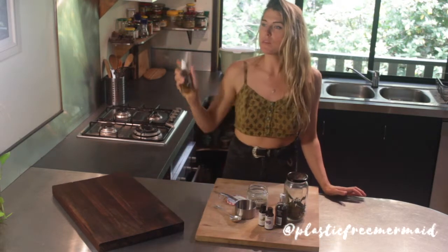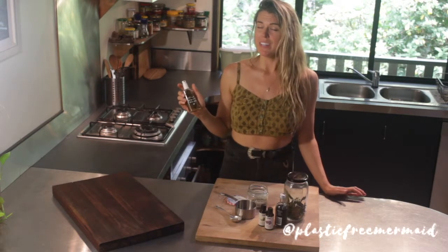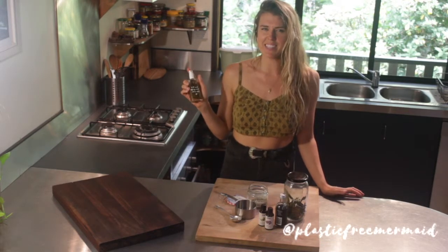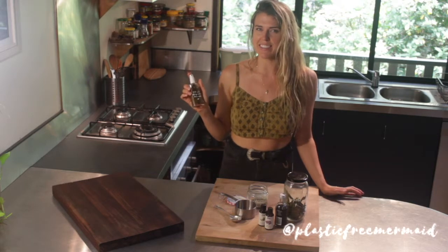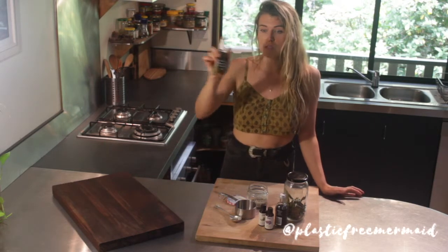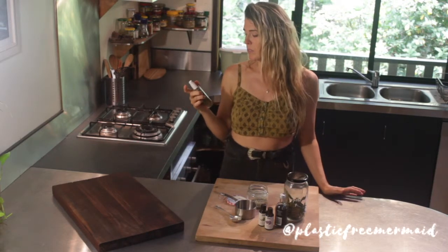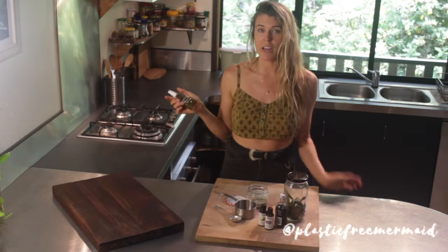So this is our little bathroom spray — if someone does a number two, or a poo, we just spray this and it clears the air of the stinky smell. You can also create these just for your house, just to cleanse the energy of a room. It's just a super easy thing to make from stuff you probably already have in your house.